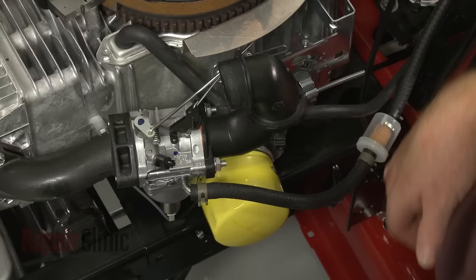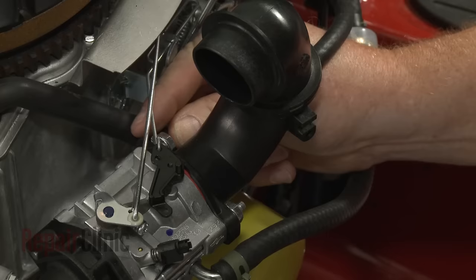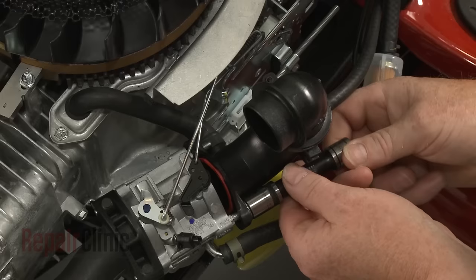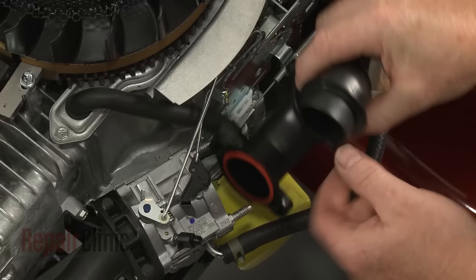Use a 7/16-inch socket to unthread the mounting nuts securing the air inlet pipe. Detach the breather tube and set the pipe aside.